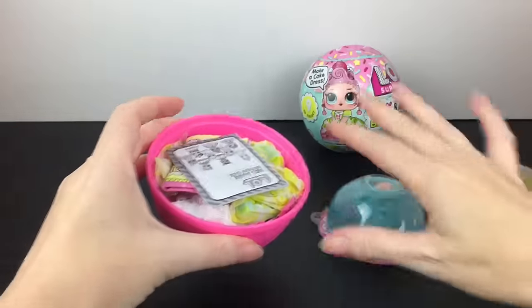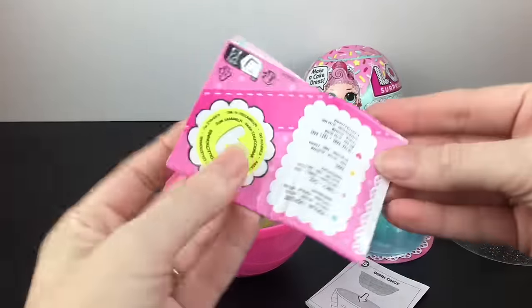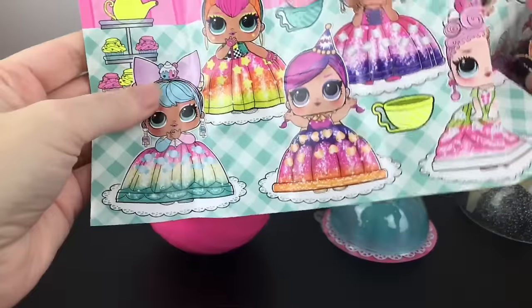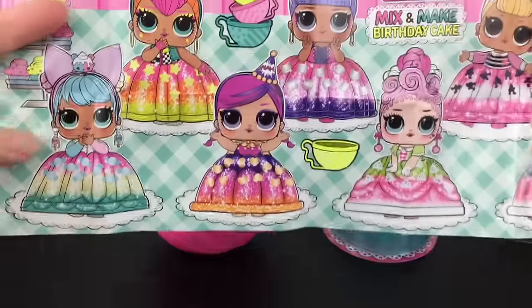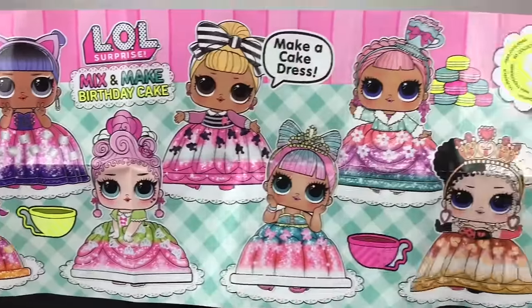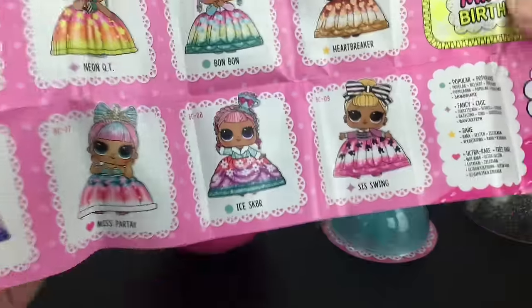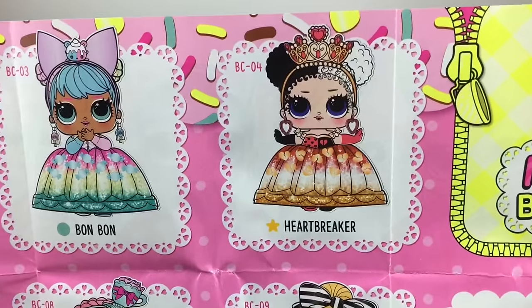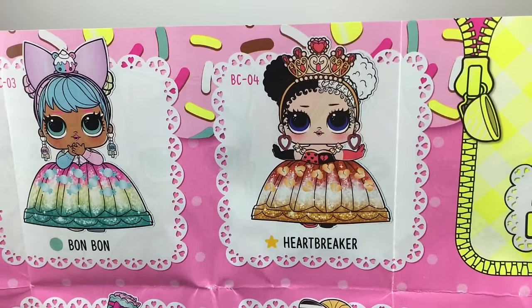So, ooh, there's something there — the checklist. Let's go with the checklist. Oh, how lovely. I hope ours turns out that nice. I love that character. Heartbreaker! Oh my goodness, she's rare. So we have Heartbreaker looking stunning as the queen she is.